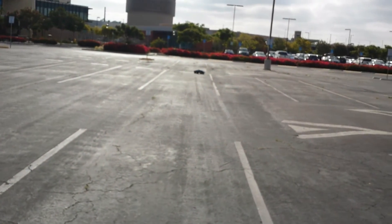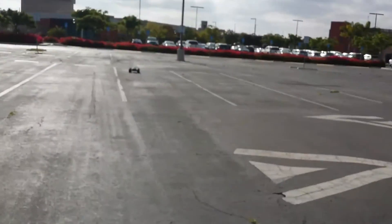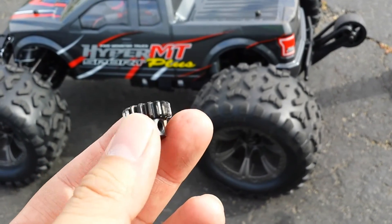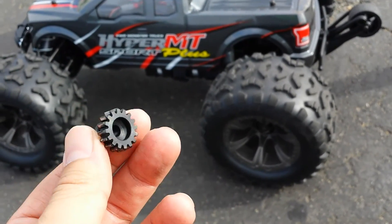Oh, I heard something — there goes my pinion! I see my pinion flying out. I am unlucky here for some reason — every time I run it here my pinion comes flying out of the truck, every time.